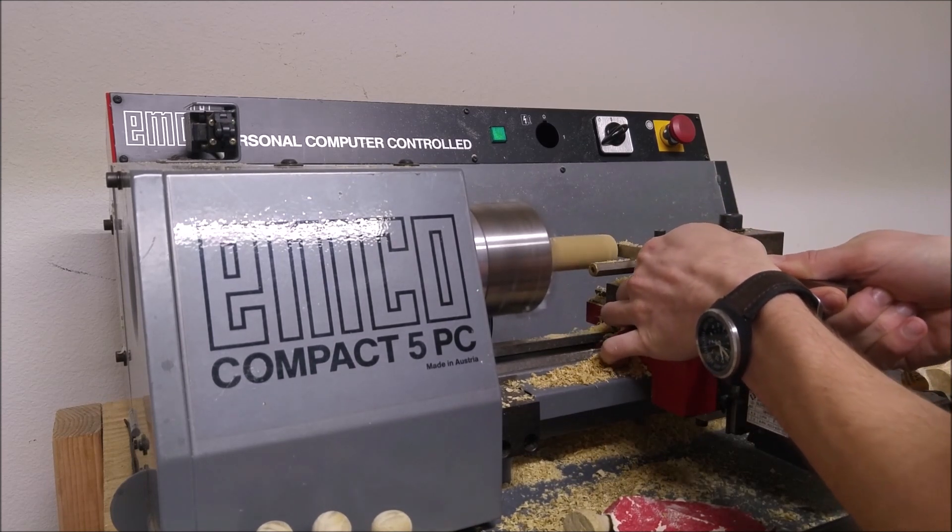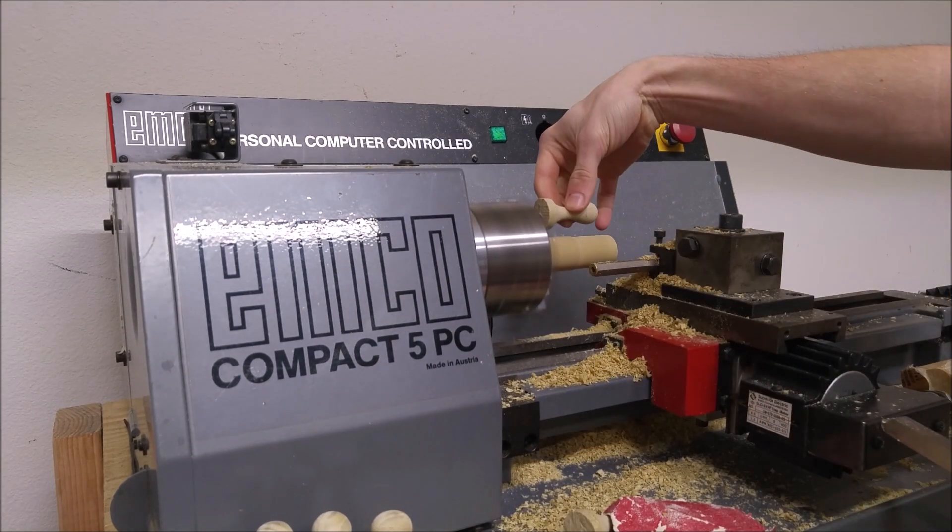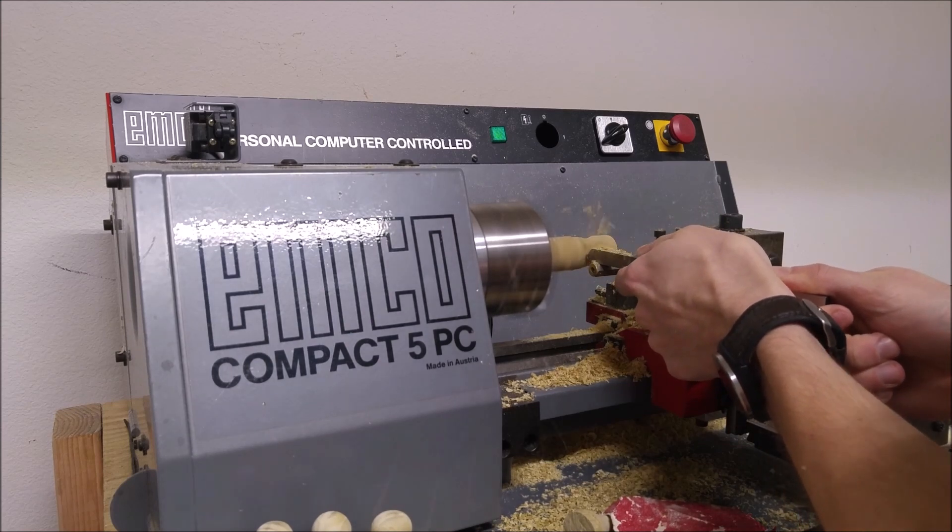As a safety note, I shouldn't be wearing a watch while woodturning, and you should always have a handle for turning tools in case the tool catches. Here you can see me making a pawn for a chess set.